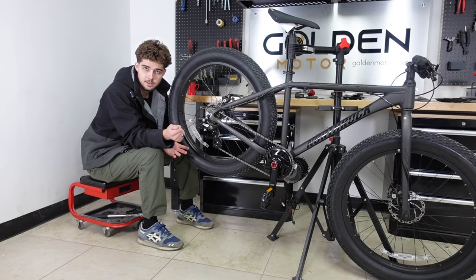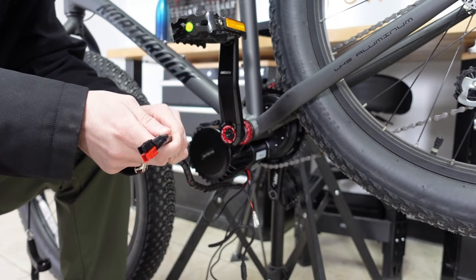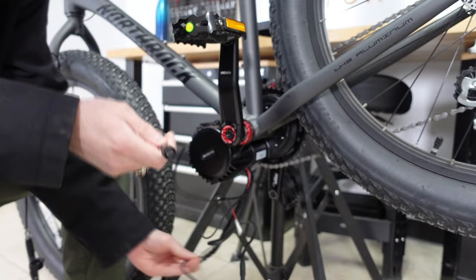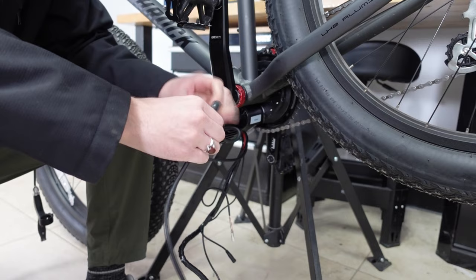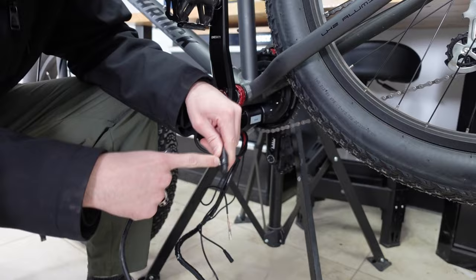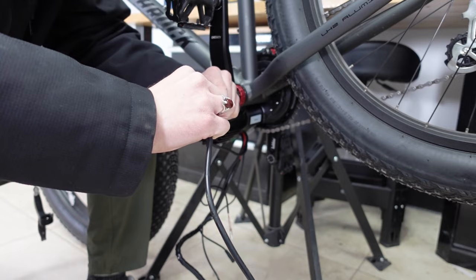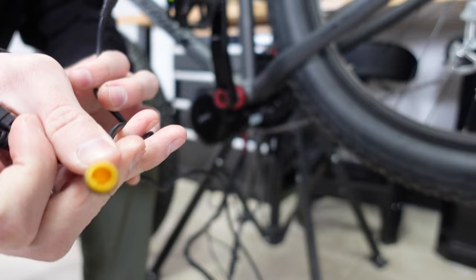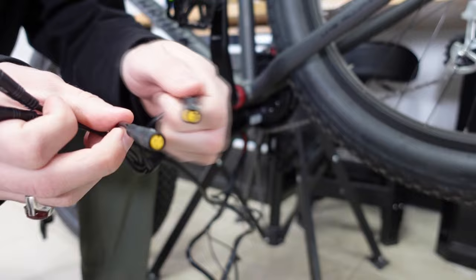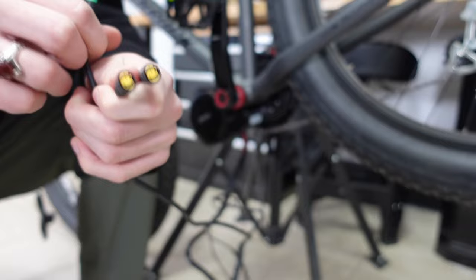Let me quickly show you all the wires coming from your controller. This one goes to the battery; this one goes to the speed sensor — optional — shift sensor — optional — lights, and the main wiring harness. Line up the white arrows and plug it in. You'll also have connectors for the display, throttle, and two brake connectors. Those two hook up to the brakes that came with your kit, or you have the option to connect hydraulic brake sensors and keep your old brakes.